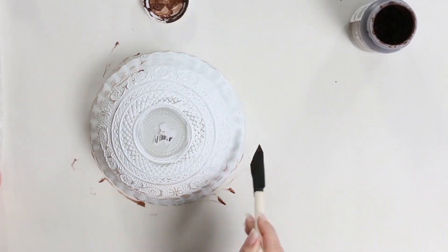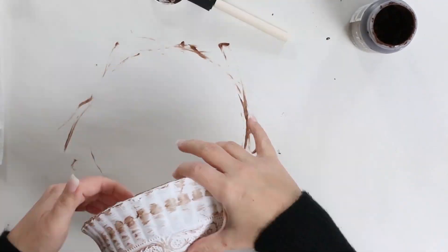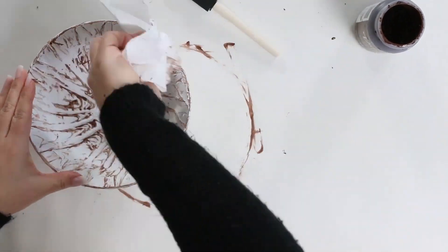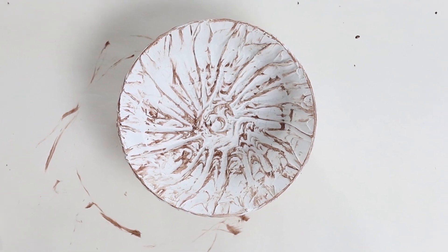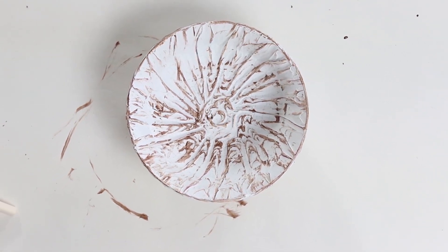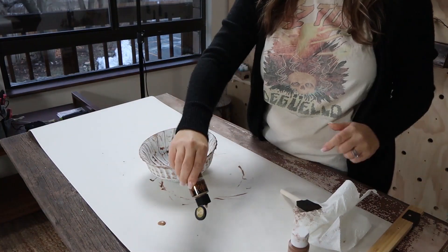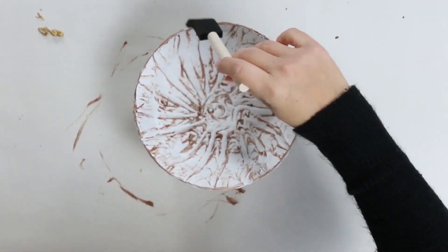I also took that same brush and went to the outside of my bowl, because the bowl I picked up had a lot of texture to it and I wanted to bring out that detail as well. From there I stepped back to see what I needed to add. I felt like I needed a little bit of gold and maybe another shade of brown, just to give it more dimension. So I grabbed a couple of acrylic paints I had and added those in.